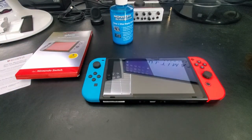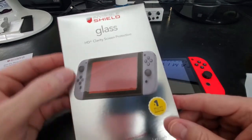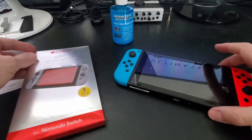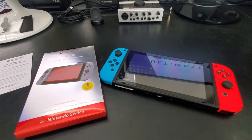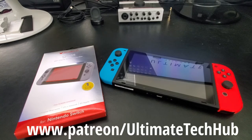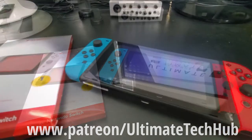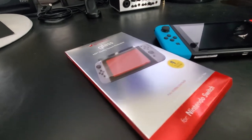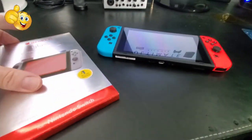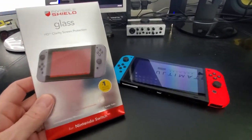So guys, this is how you install the Zag screen protector for your Switch. Zag has many other products, including foam protectors, and the installation technique is exactly the same. We're all done here. I want to remind you to visit our Patreon page — we have memberships for $2 a month, and that $2 helps keep this channel going. Thanks for watching — if you like these videos, give a thumbs up and share it. If you love it, hit subscribe to keep this channel alive.